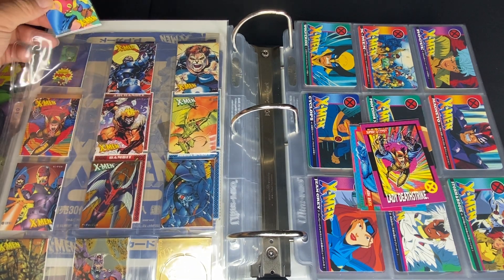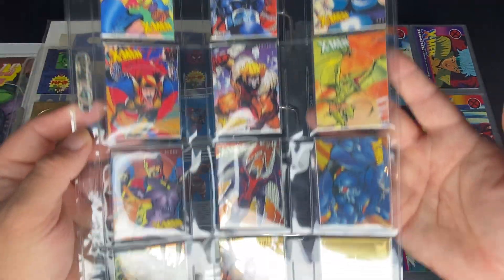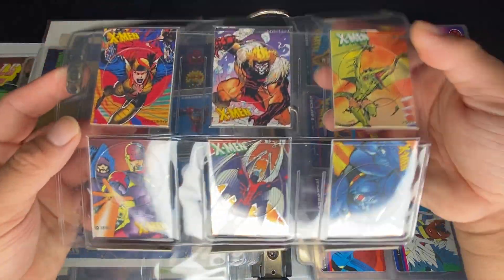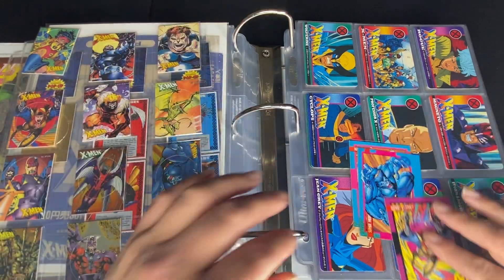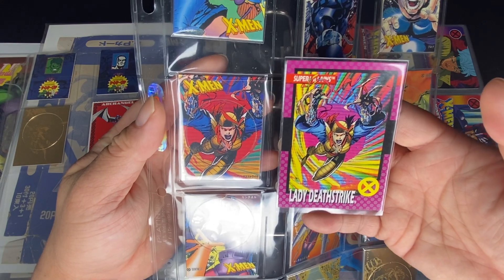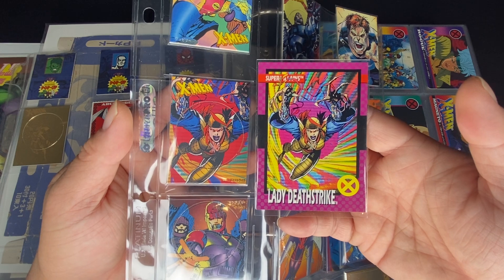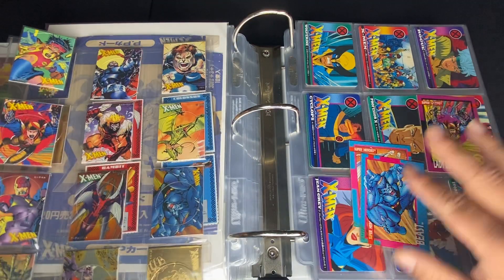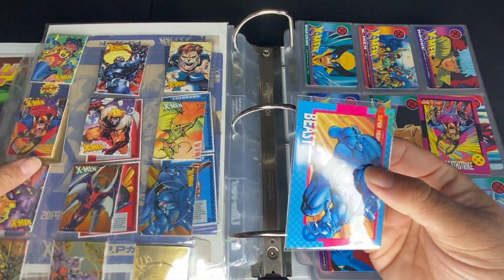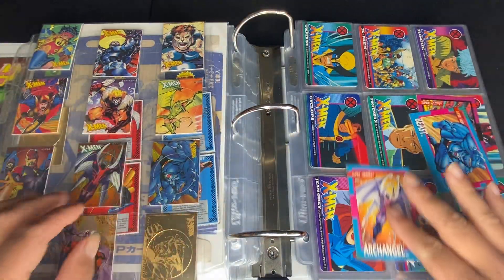I'm not really sure how much they cost since they came out in 1994. If you guys don't recognize the artwork from these, I got a few examples over here. So I have Lady Deathstrike — the colors are just a little bit off, but you could tell it's the same exact art, of course, from Jim Lee. We have Beast and we have Archangel.